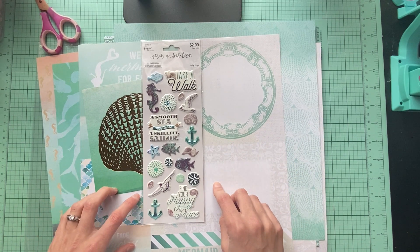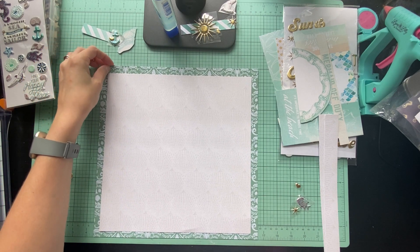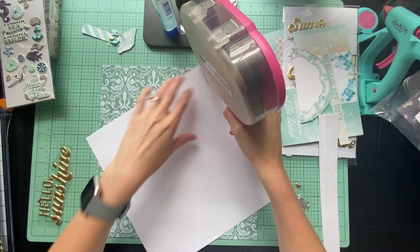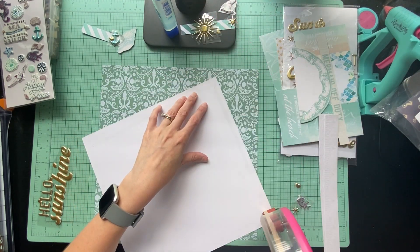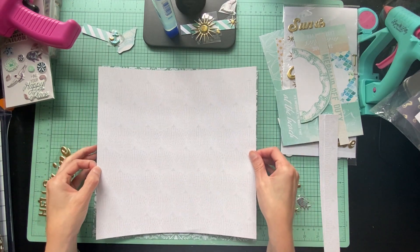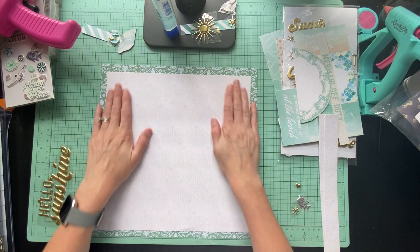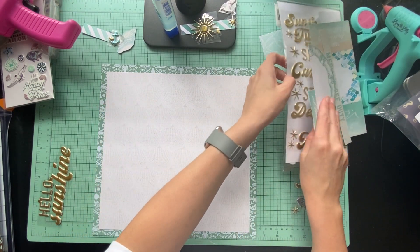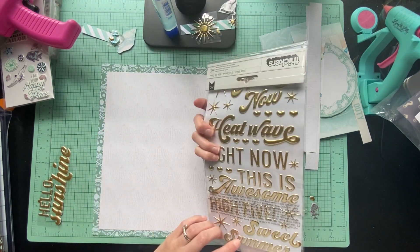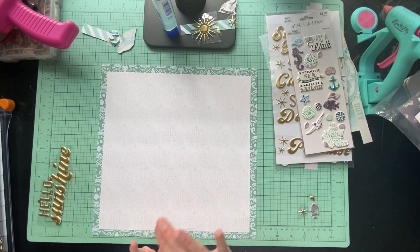I'll show you guys the process. I'm back and I'm going to put this layout together. It's going to happen pretty fast because it is all layers. I have everything out that I want to use and I pulled another sticker sheet - I am using the heat wave stickers for my title - and basically just those stickers and some of these. That is it.